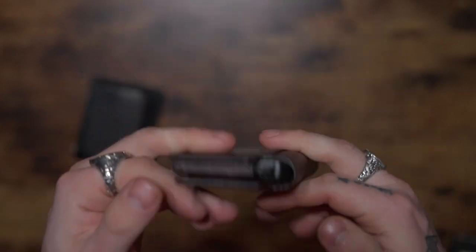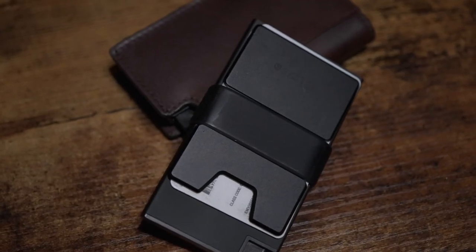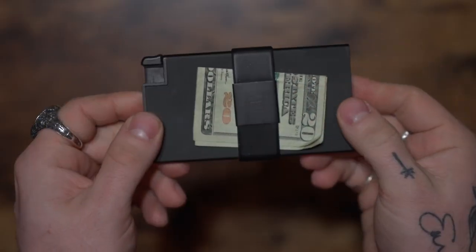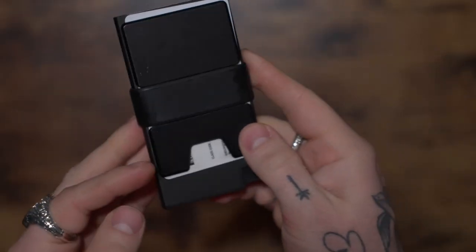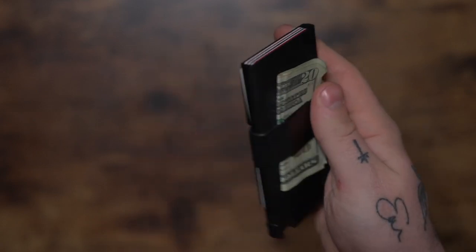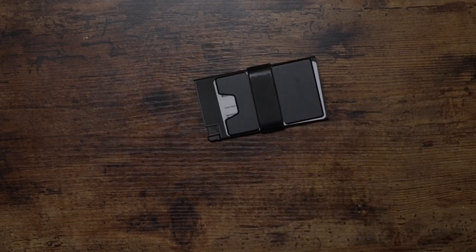Overall, I've been very impressed with this brand and their wallets. I never thought I'd change from leather wallets — I've only ever used them since I began carrying one — and these made the change very easy for me. If you want to check them out, I'll leave a link to the Xter shop where you can currently find a 20% off sale. Now, on to today's episode.